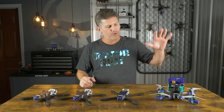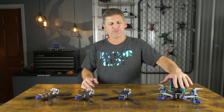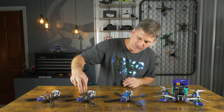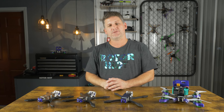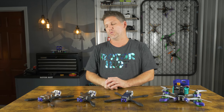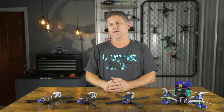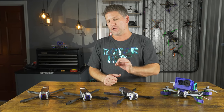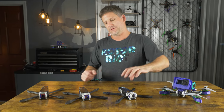This drone frame will support not only Fat Shark and Walksnail, which is what I'm flying right now, but it also supports the DJI FPV system with the Cadex Vista. It will also support HD Zero with their race video transmitters and their 25 by 25 board, and it also will support analog — it can support just about any transmitter. You can fly any type of video system you want with this drone.